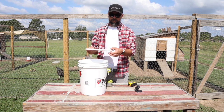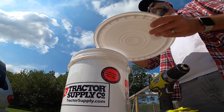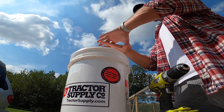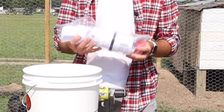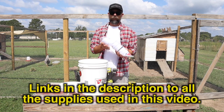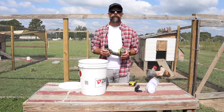You want a lid that is going to overlap the edges because if it rains on this, you want the water to fall off. There are some screw-on lids that aren't as watertight as something from the top where the water will just flow over and not get in. The second thing you're going to want is this kit from Amazon. I think this cost me like 23 bucks. This is the actual feeder ports, and it comes with the circular drill bit and everything that you need. And then you're going to need a drill.